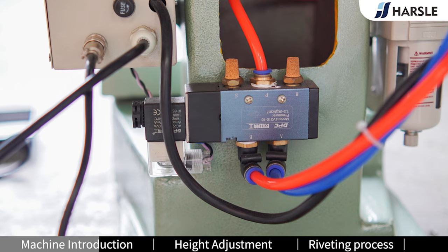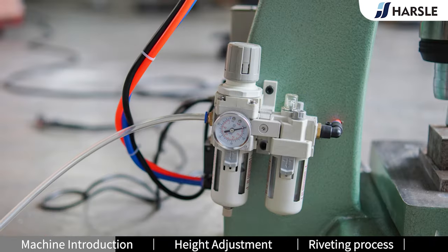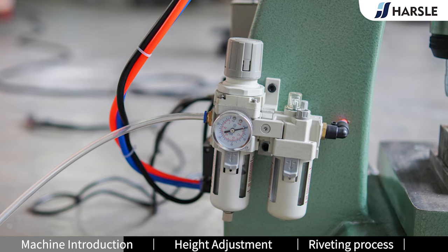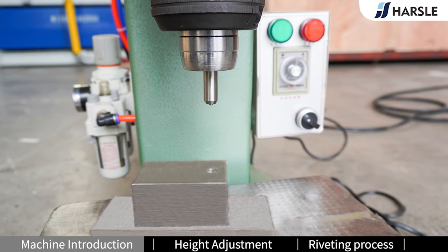The riveting machine mainly relies on rotation and pressure to complete the assembly. The riveting machine has a wide range of applications. Applying it to the shovel production line, it can finish the riveting work of the shovel head and grip quickly and steadily.